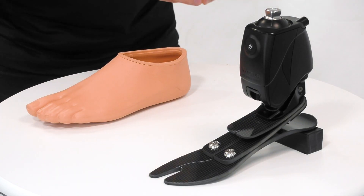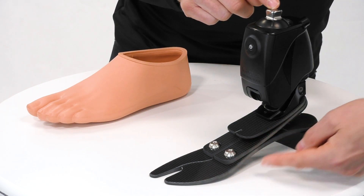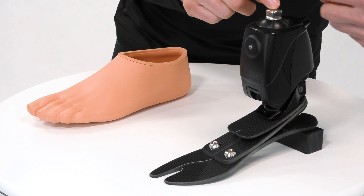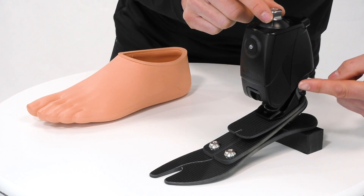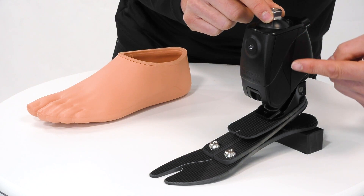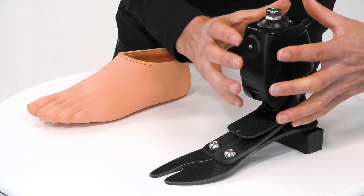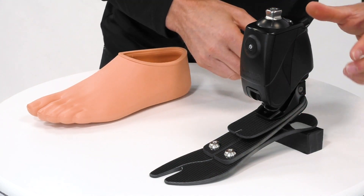Here we can see the complete Proprio unit, which is comprised of a foot module and an ankle module. It's inside the ankle module that we have a motor powered by batteries, controlled by sensors working together to give us the enhanced functions that we want.